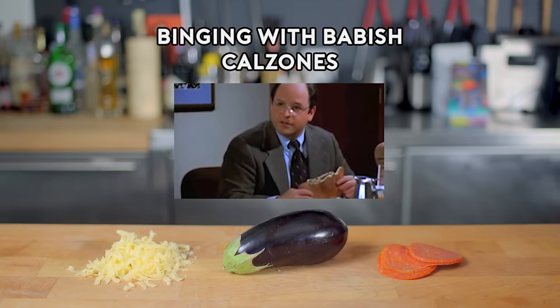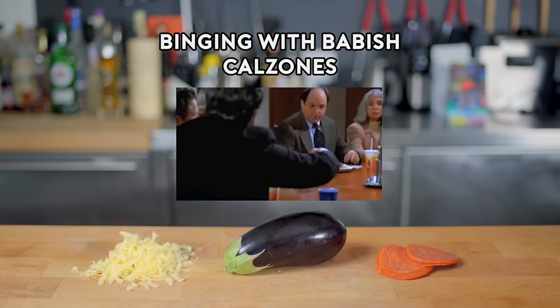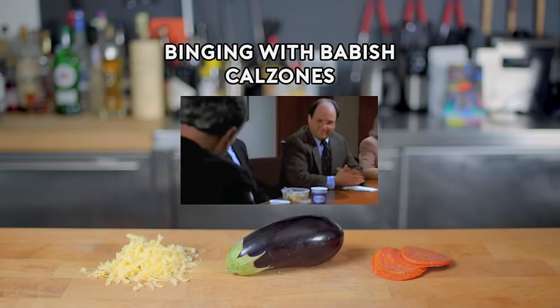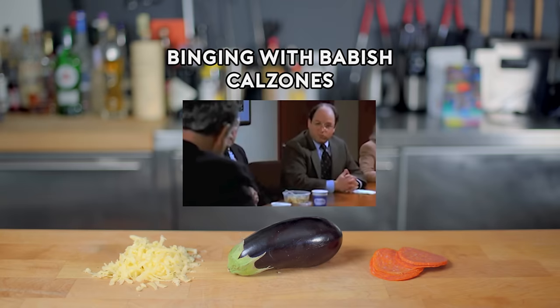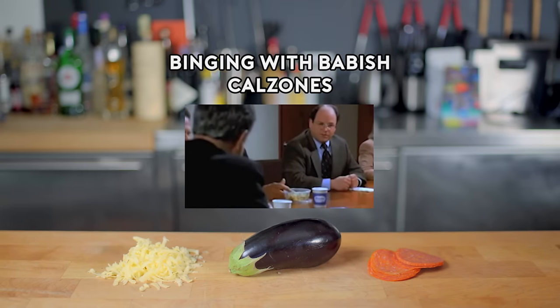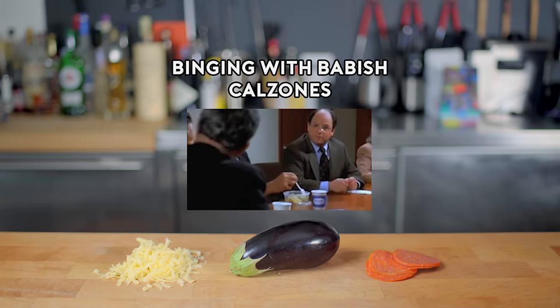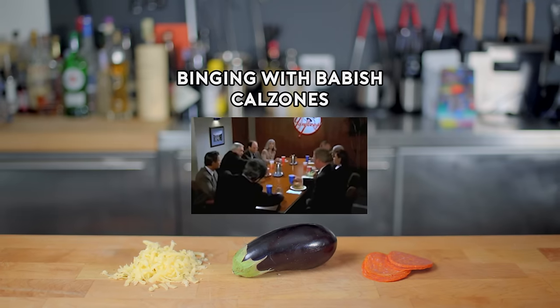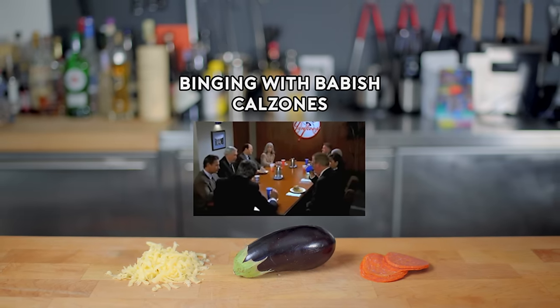It's a calzone, sir. Calzone, huh? Yeah, let's see it. Pass that on down. Let's get a little look at that. Biggstein wants a little taste. Come on, come on. Sit down here. That's a good boy. Okay, let's do... Hey, what's in this thing? Cheese, pepperoni, eggplant? Eggplant, huh? Mm, that's a hell of a thing. All right, all right, back to business. Here you go. Very good, very good. Excellent, excellent little calzone you got there, Costanza.